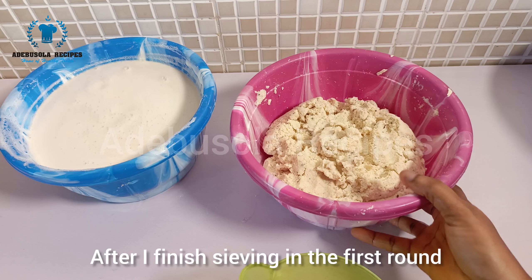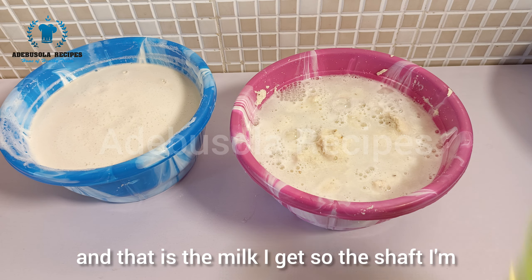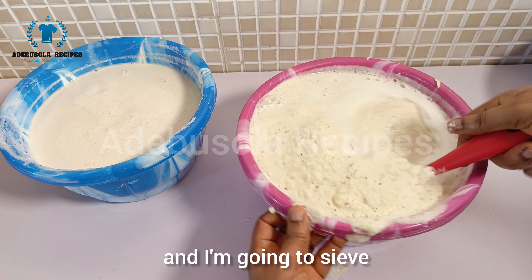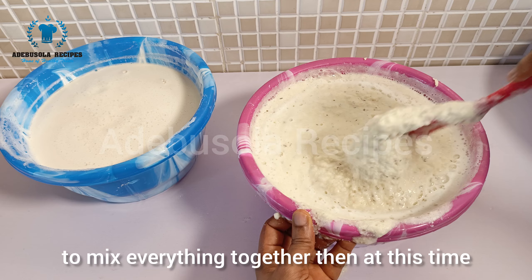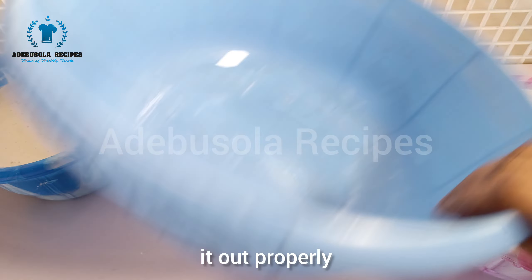After the first round of sieving, that is the milk I get. I'm still going to add more water to the pulp and sieve it a second time. I'll mix everything together, and this time I'm going to use my cheesecloth to sieve it out properly.